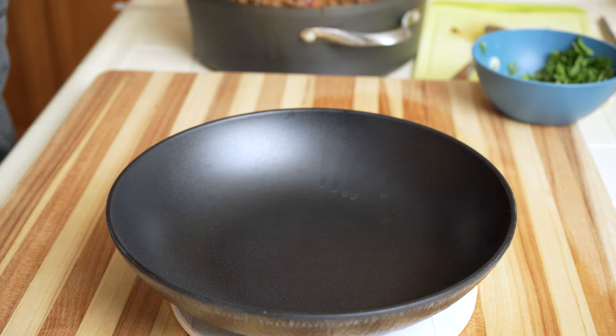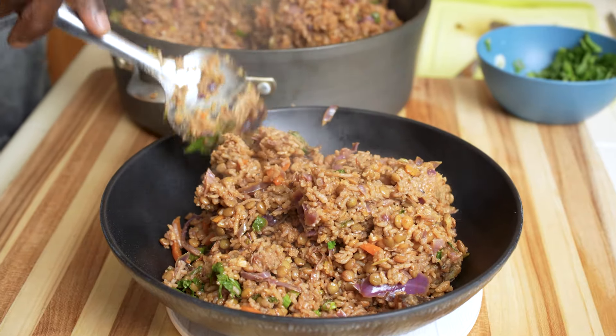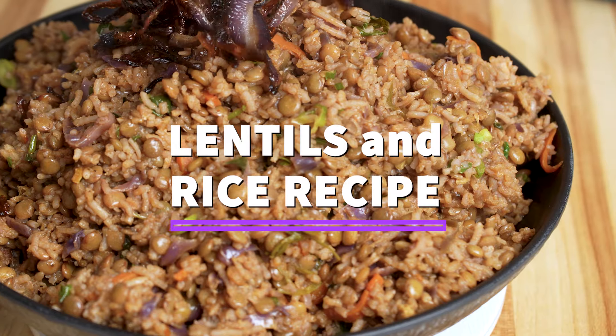Hey friends, today I'm sharing this very satisfying and easy-to-make lentil and rice recipe. A dish that comes together just so easily, very popular in Middle Eastern, Indian and some African cuisines.